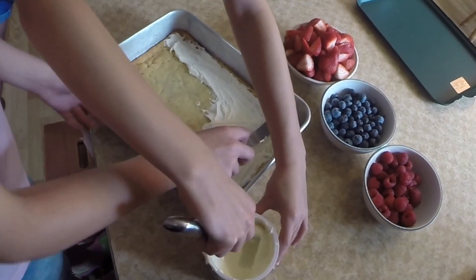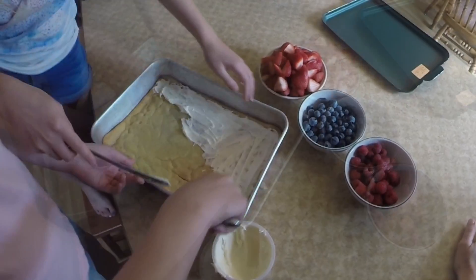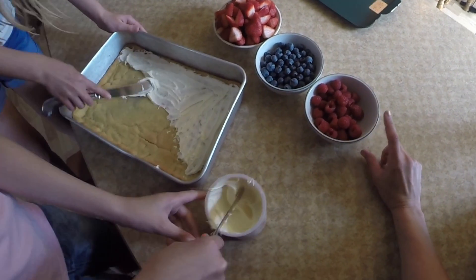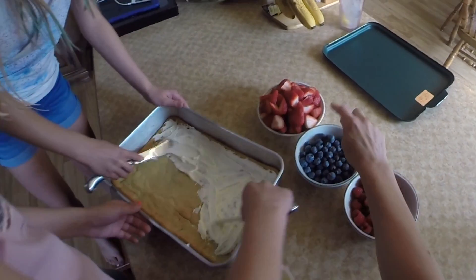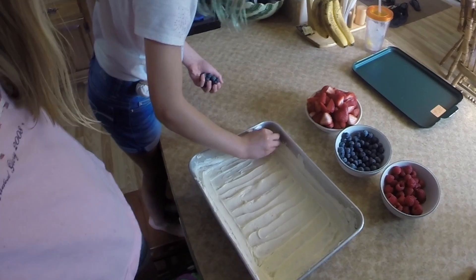Okay, when your cookie has cooled, you are going to frost it with vanilla frosting. While your cookie is cooling, you can wash and dry your raspberries, wash and dry your blueberries, and wash, dry, trim, and halve the strawberries. Now you're going to place your fruit.